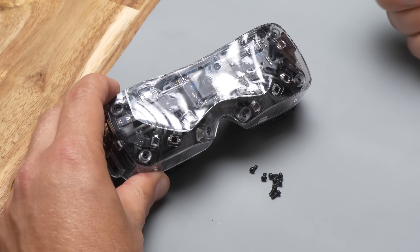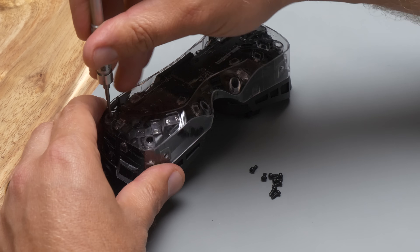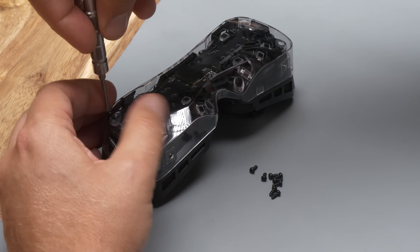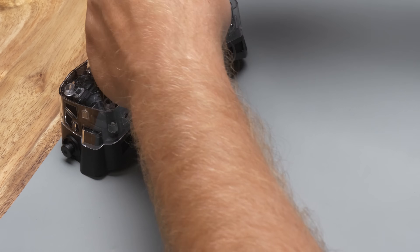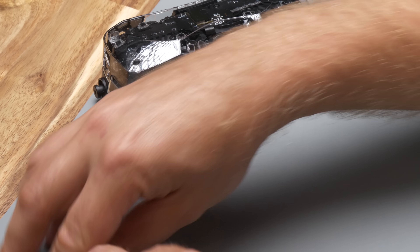Let's flip it over and take off the six screws that are holding down the outer shell. It's pretty easy to swap the cover shell yourself; however, you'll want to be careful because it exposes a lot of sensitive electronics. Now we're ready to take off the cover shell.